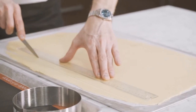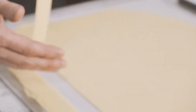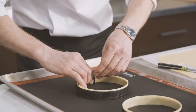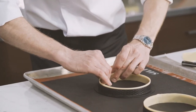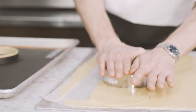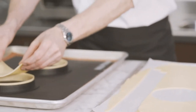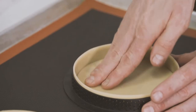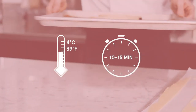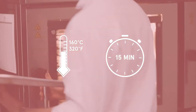Cut strips of 2.5 centimeters wide of the sweet paste and line the tart ring, making sure that both sides stick together. If, like me, the lining is a bit short, just cut some extra paste and add it to the tart ring. Using a 14 centimeter ring cutter, cut circles of sweet paste and place at the bottom of the tart ring. Press gently so that the sides stick together. Place in the refrigerator for 10 to 15 minutes, then bake at 160 degrees for 15 minutes.